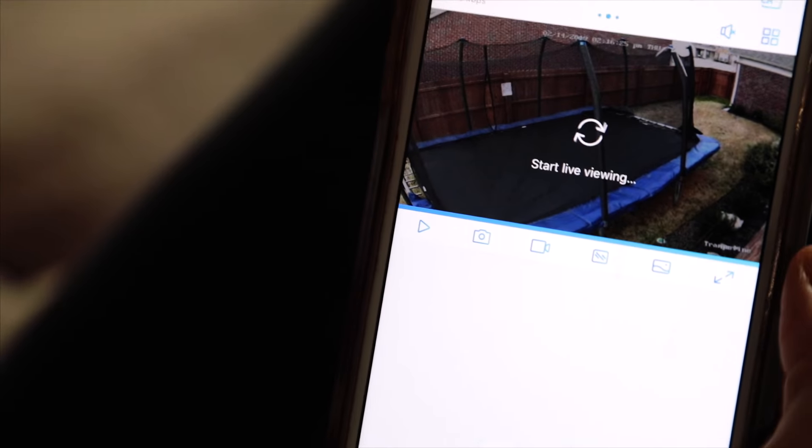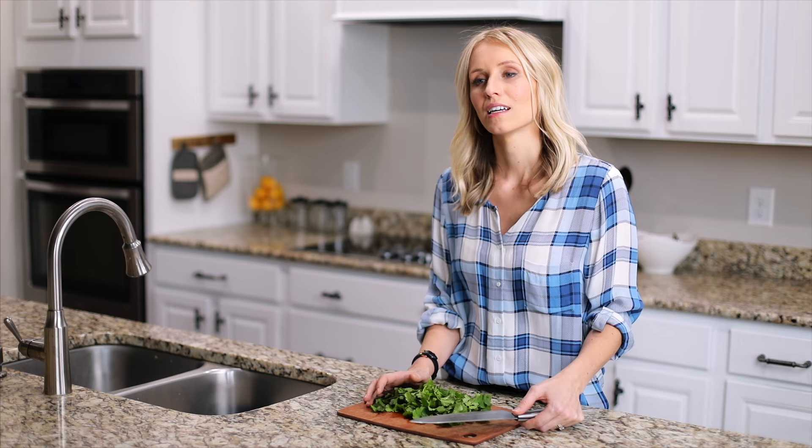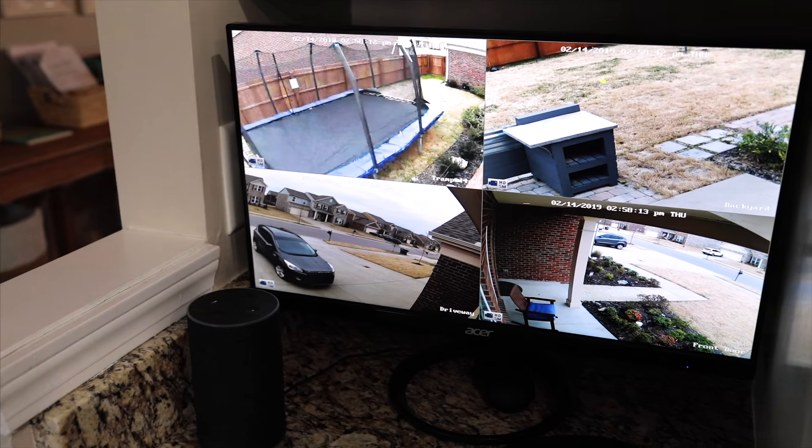I also really love the Reolink app. I can quickly check in, see what they're doing, zoom in if I need to. If someone's at the door, it's super convenient to check on the monitor or my app and see who it is.